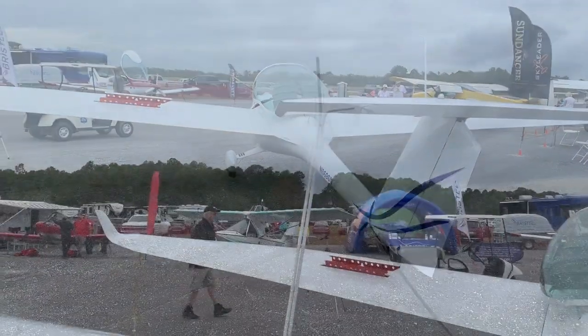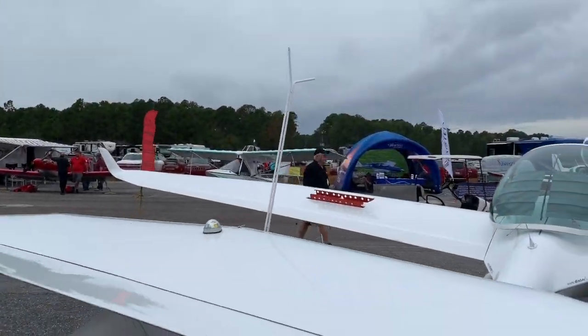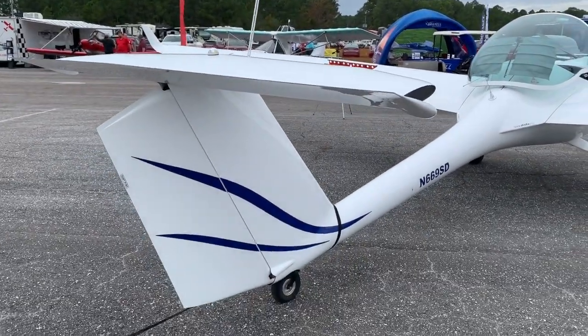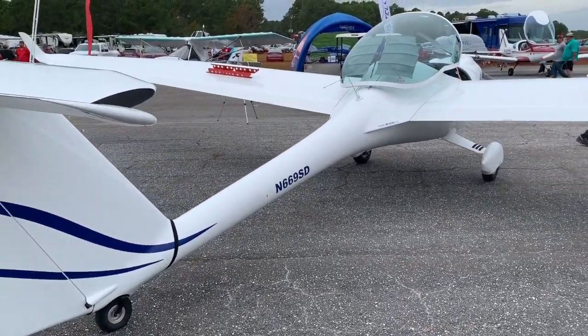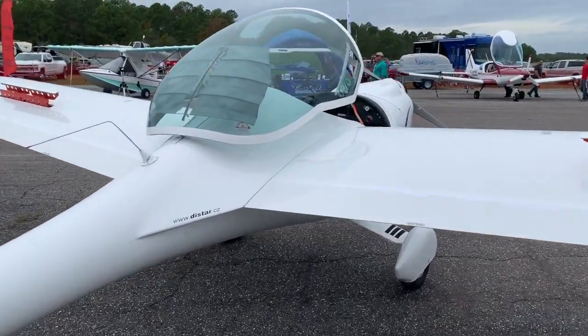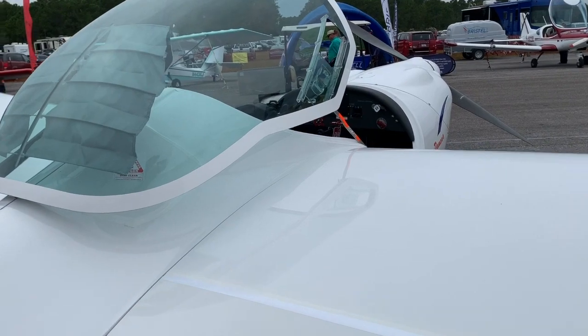It's about being able to shut that engine down, feather the prop, and go soaring. Soaring might take you thousands of feet into the air, and fortunately a sport pilot could fly this motor glider above 10,000 feet because it's a motor glider — one of the cool things about it.